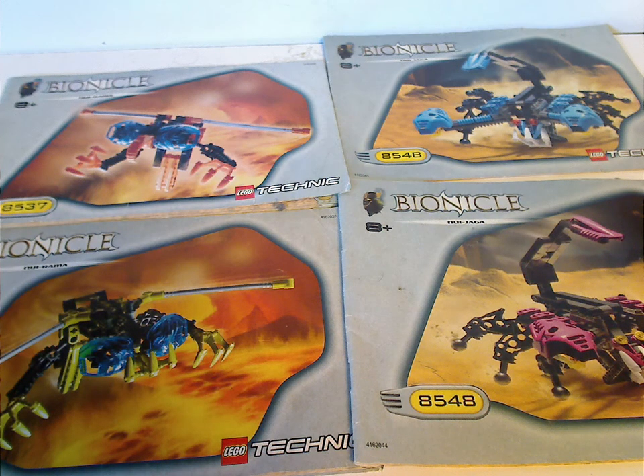Hello everyone, and here with another Bionicle Classic review for Throwback Thursday. This time we are reviewing a couple of the blockies of 2001, which are the Nui-Rama and the Nui-Jaga.